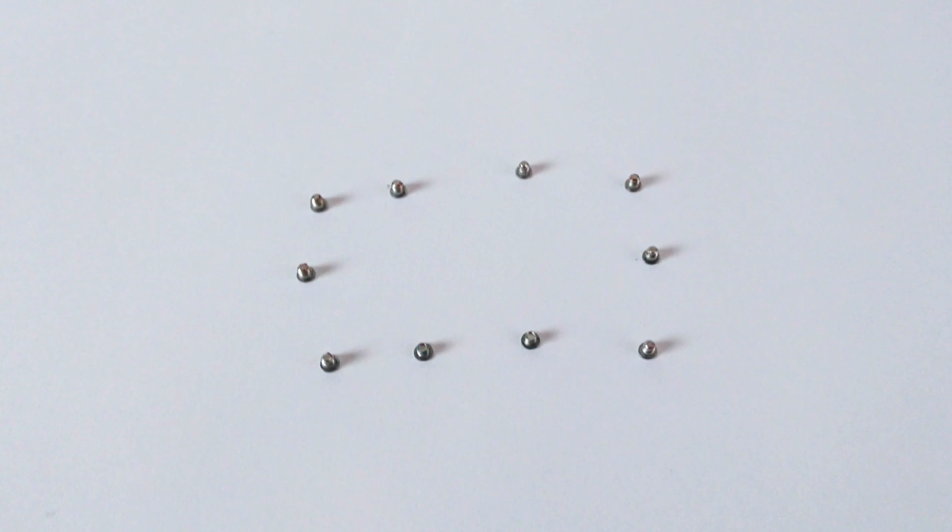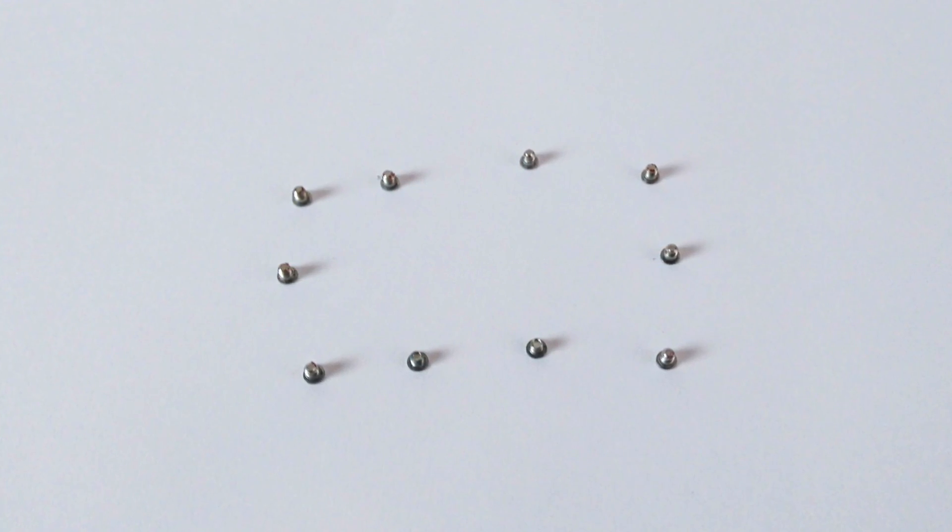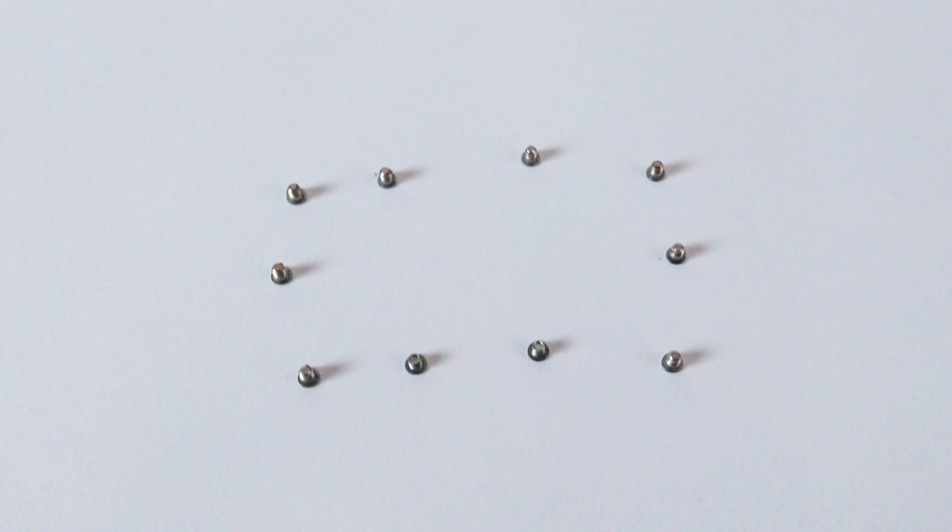Although the screws look the same, they're actually slightly different sizes, so make sure you remember which screw goes where. I laid them out on a piece of paper in the same place I removed them from.